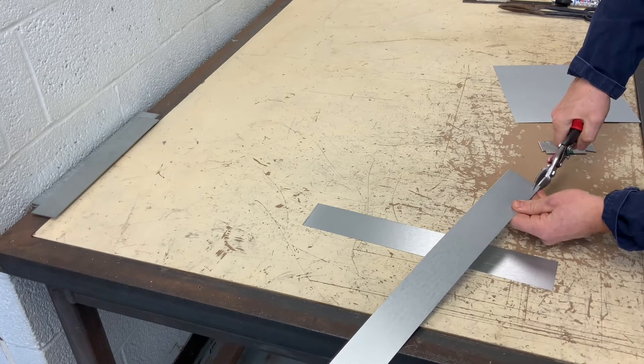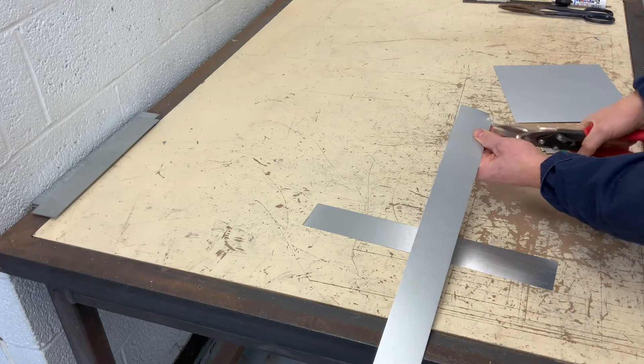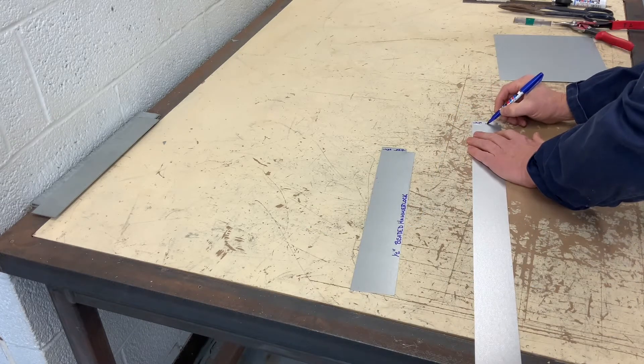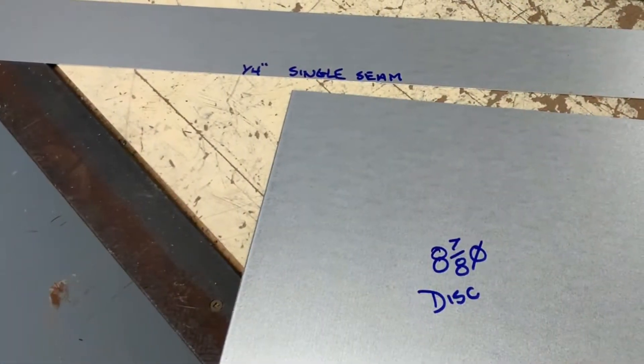You will need two pieces. This piece is called the body. I'm notching a quarter inch by half. The half inch is the lap and one W is my quarter inch.